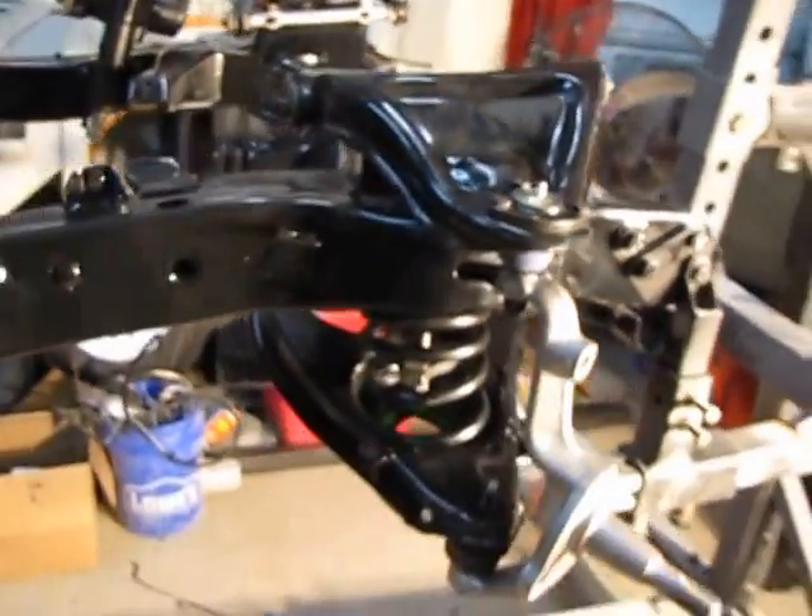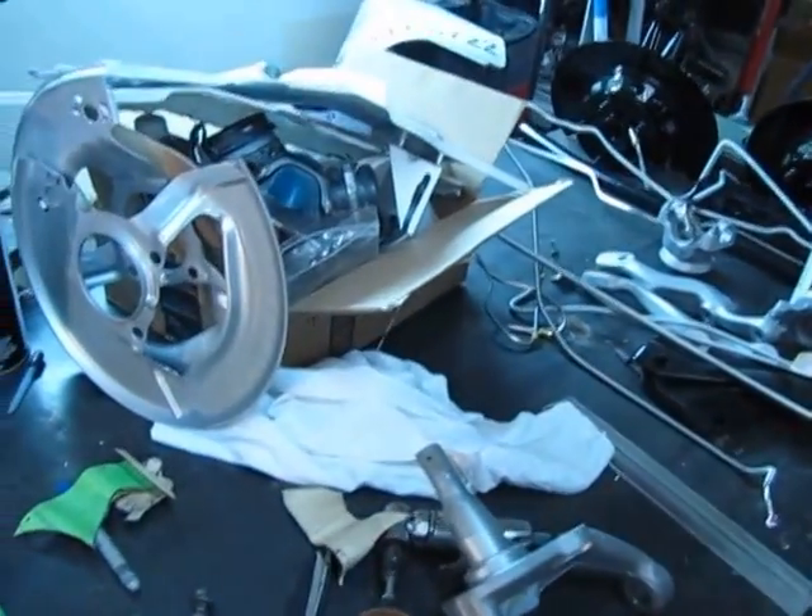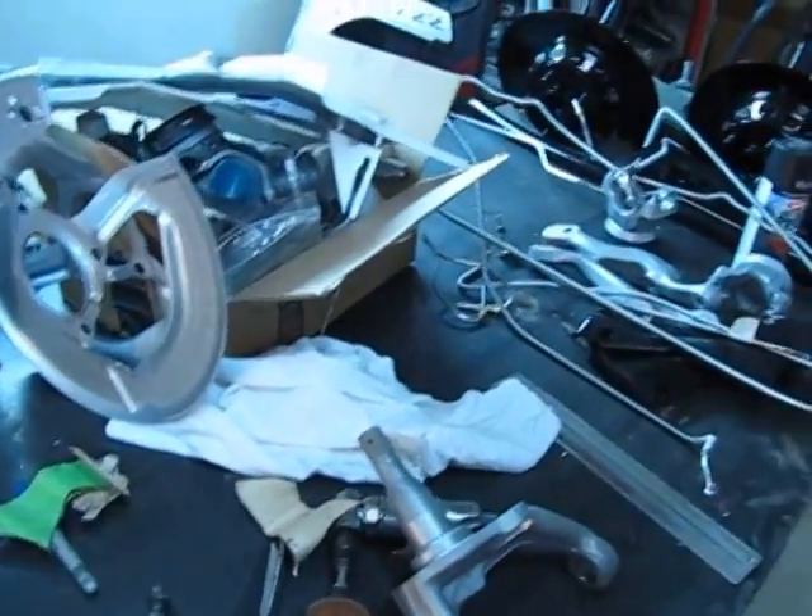Okay, this is an 81 Corvette. I'm going to go ahead and release the spring tension on that. Before I do, I'm going to show you over here on the table some of the other components for the car.